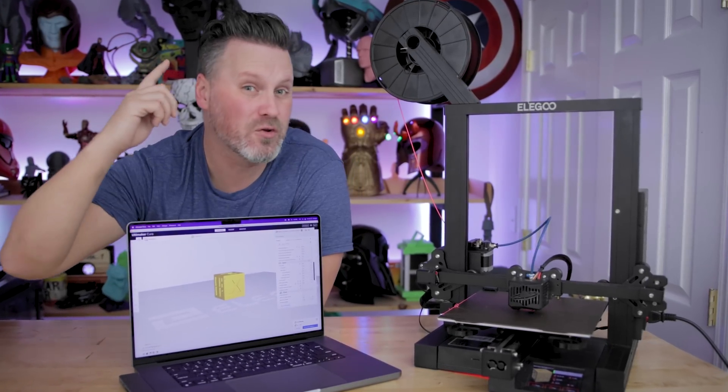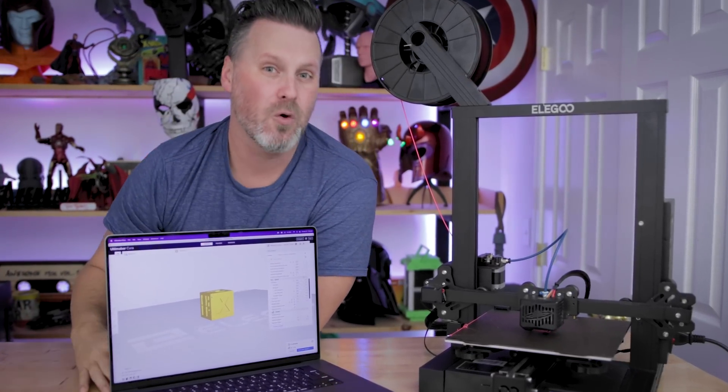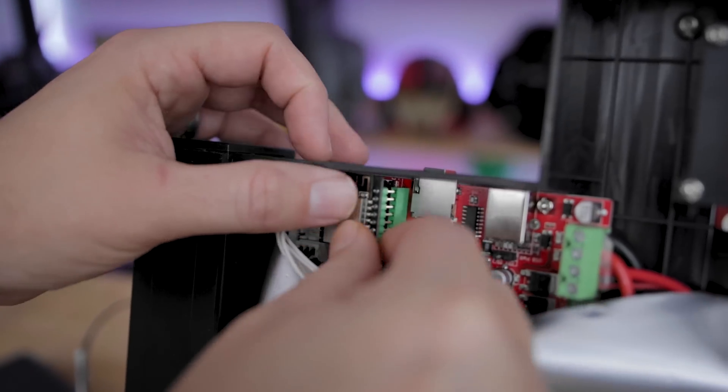Hey everyone, Uncle Jess here. Today I'm going to be sharing how you can wirelessly control your 3D printer directly from your computer with this $10 module that you can pick up off of Amazon, and it is crazy easy to get up and running.